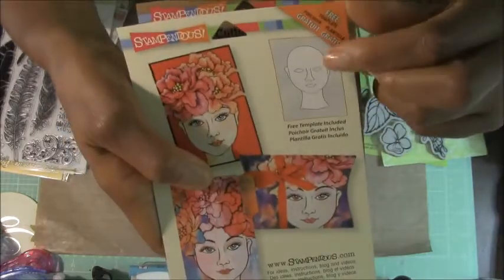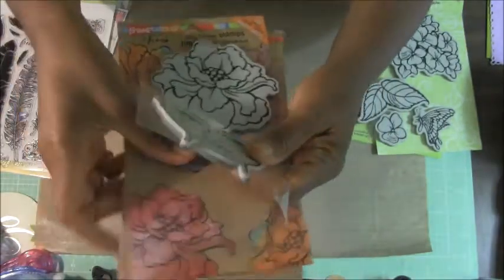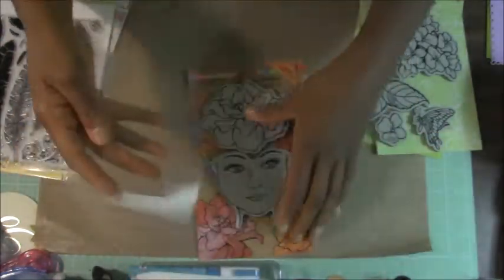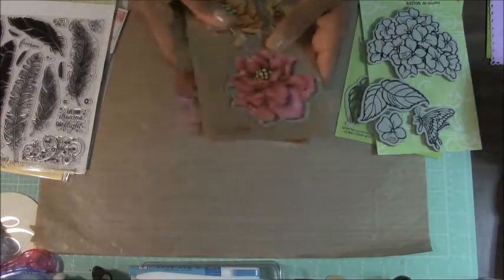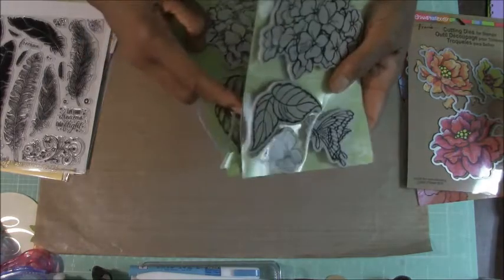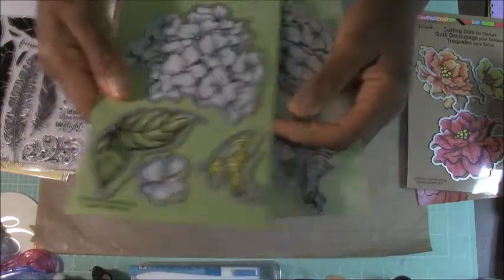They have a template in the set — it's just a clear plastic template. If you wanted to just draw the face, there's the template — I know you can't see it very well but that's what it is. I just love that. So I can't wait to show you guys what I do with that stamp set and die set. You can cut the different layers of the flower and then use pop dots or something to make it a 3D piece and then just put them on her head. That can also be layered on her head. I just love it — so cute.